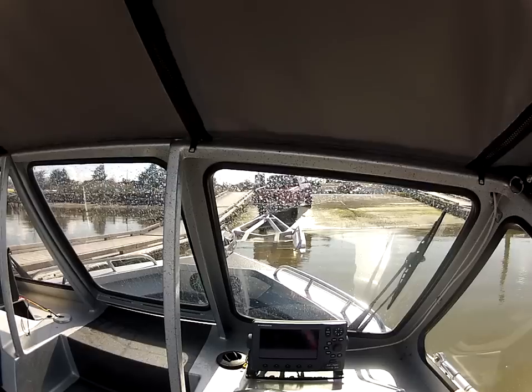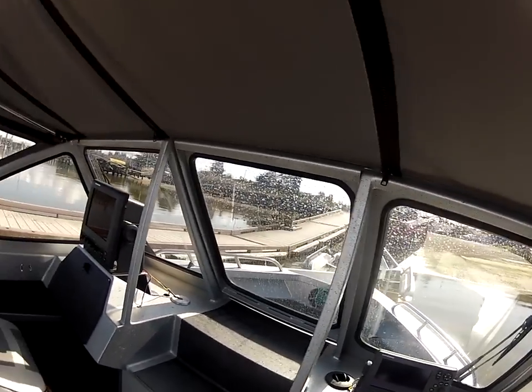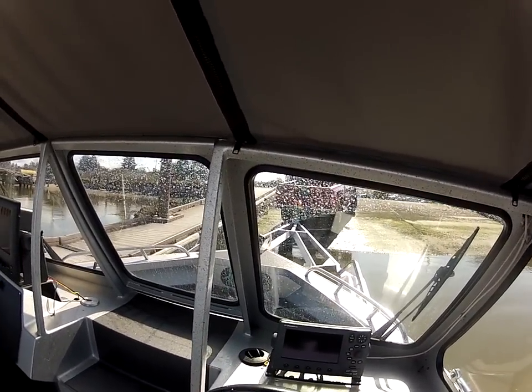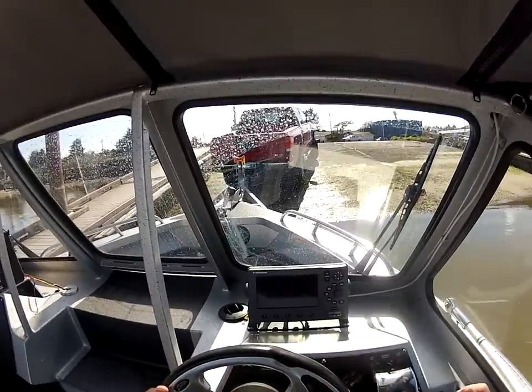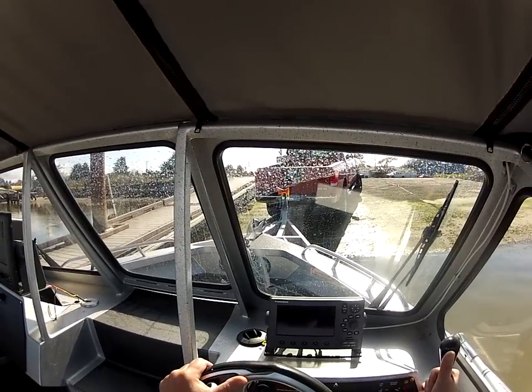I can stop it right here before I even get to it. Isn't that cool? Try that with an inboard outboard — can't do it. I won't even use those load guides. Real easy — look at that, and when it hits it's going to self-center itself just like that. Use your anchor roller right there, give it a little throttle.